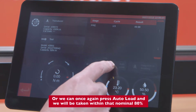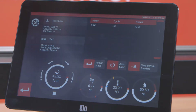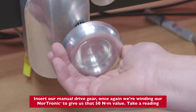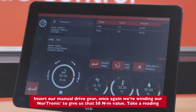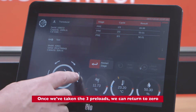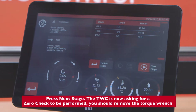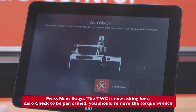We will be taken to within that nominal 80%. Inserting our manual drive gear once again, we wind the Nortronic to give us that 50 Newton meter value and take a reading. Once we've taken the three preloads, we return to zero and press Next Stage. The TWC is now asking for a zero check to be performed — you should remove the torque wrench.